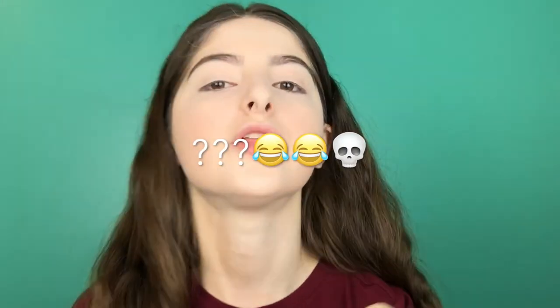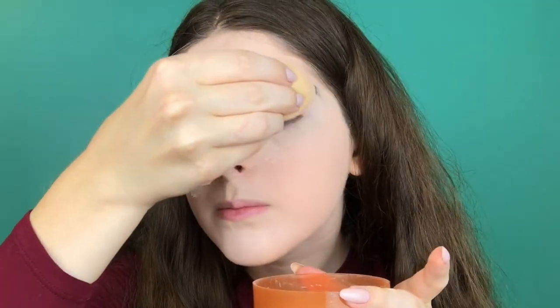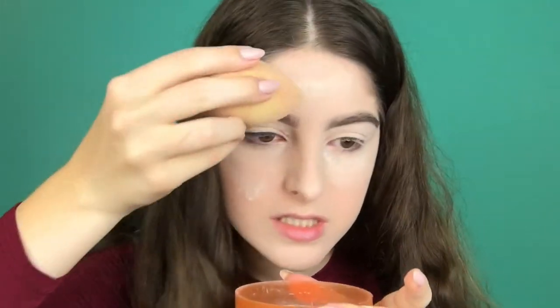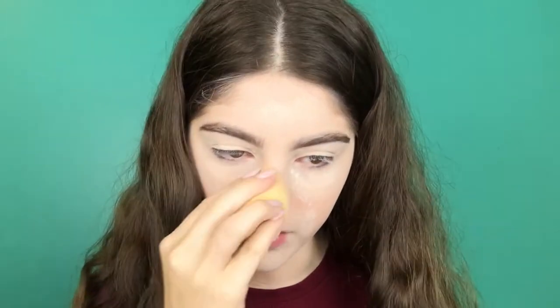I'm going in with the Laura Mercier powder — I think it's just the same as the airspun powder. I'm going to set my under eyes and my lids so that when we go in with eyeshadow you can blend it to perfection. Sometimes I have forehead creases because I'm always making crazy facial expressions, so I put some powder right there and on my smile lines.